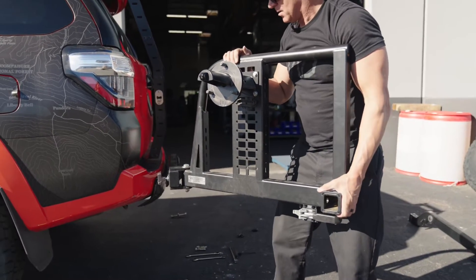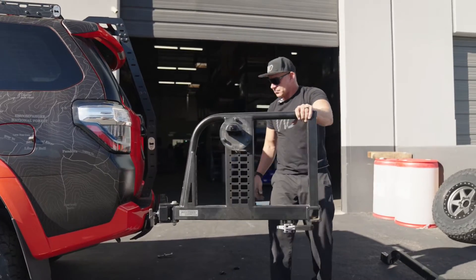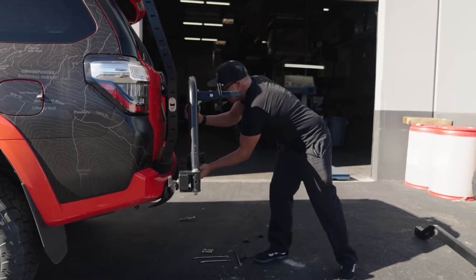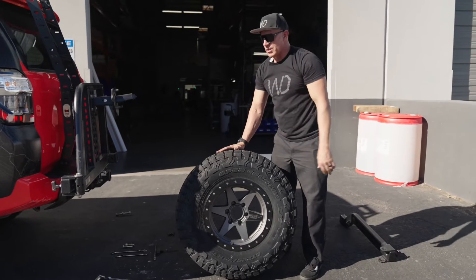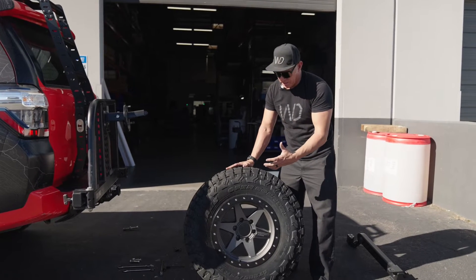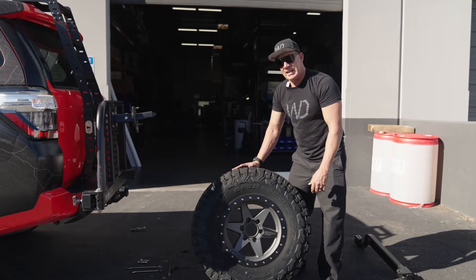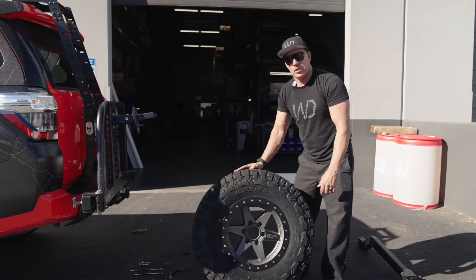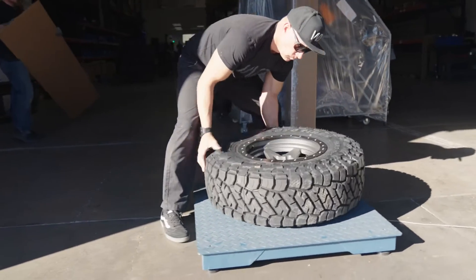I come out here and check it — no movement. The car is actually moving with it, so it's nice and smooth on how it closes. You can lock that into place and latch it. We're going to install the spare tire. It's an SES BR6 in a 17x8.5 with a negative 12 offset, running a Toyo Open Country RT Trail in a 285/75/17. We're going to install this now — it comes in at 88 pounds.